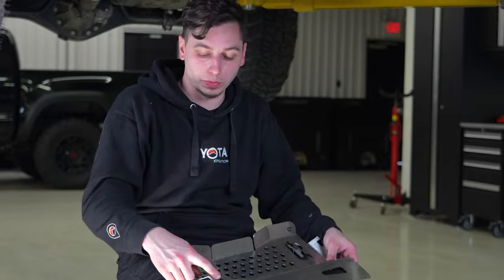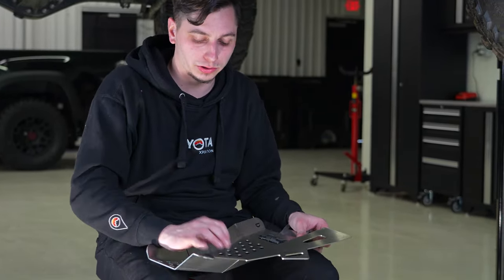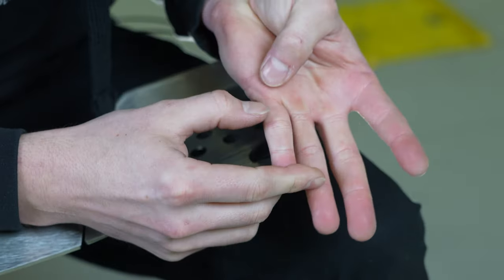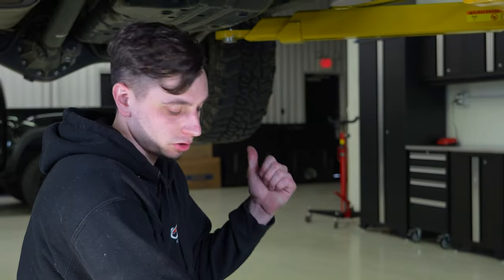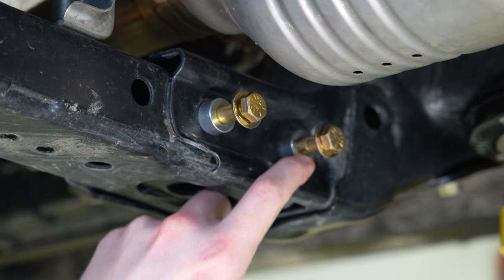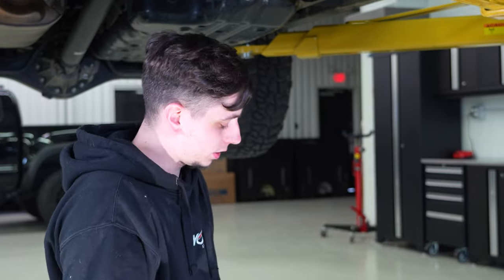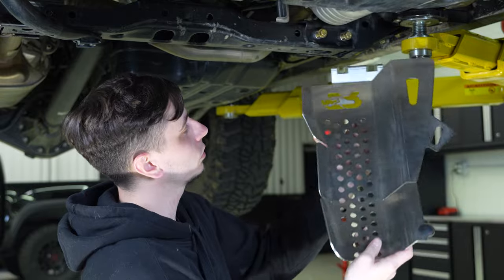When installing that rubber plug, keep in mind these edges are sharp — when doing the Tacoma one, I actually sliced my finger open. So just be careful when handling and grabbing this thing. Before getting the shield up on the 4Runner, take those spacers and slide them in against your cross member, leaving the regular washers out. You'll be sliding the cat shield in between that spacer and the washer.